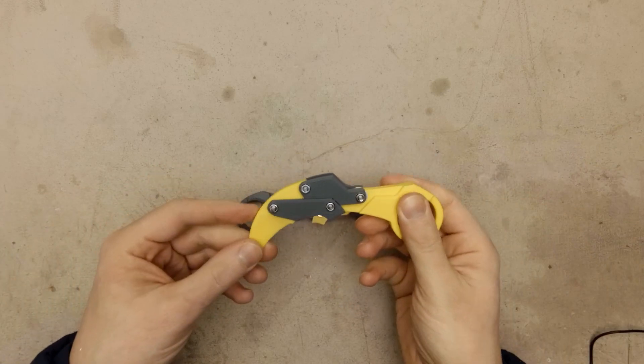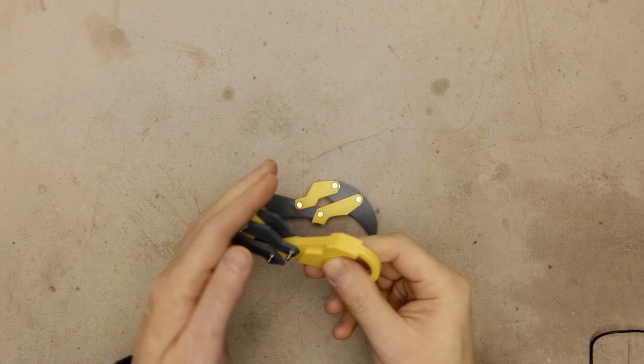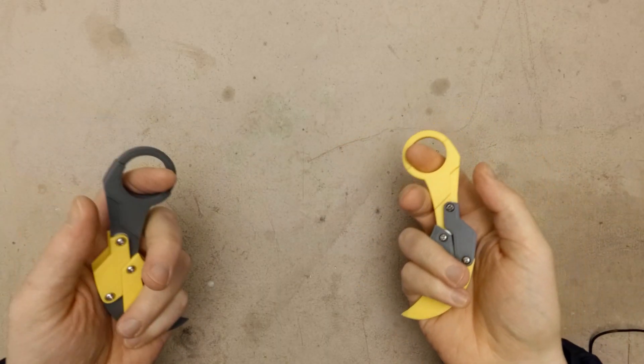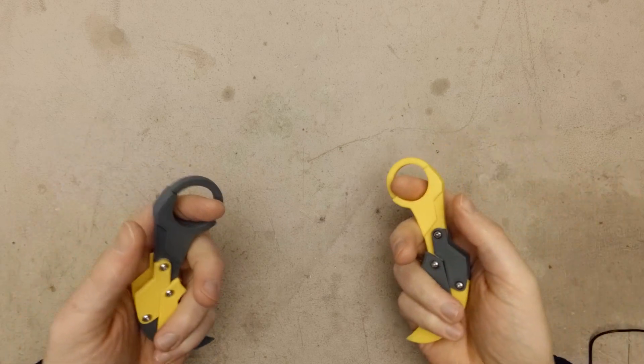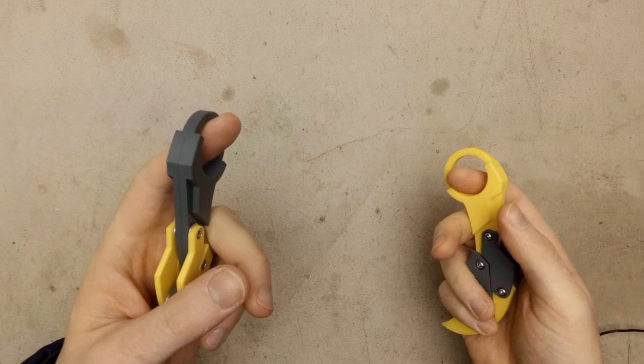For the second knife I did not have door handle screws, so I just used regular M3 screws and it also works. You can find all the files on My Mini Factory and Thingiverse. Links in the description. Watch my other videos and have some fun. See you next time.